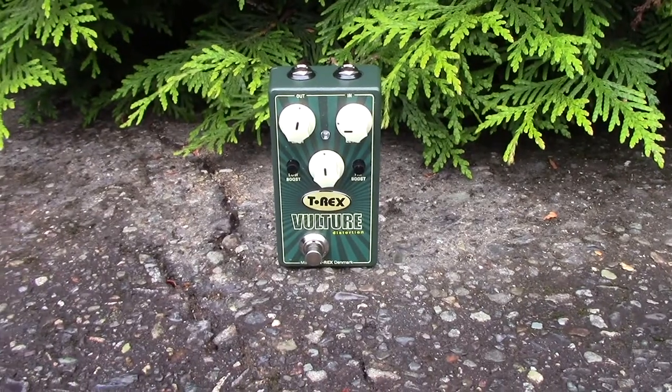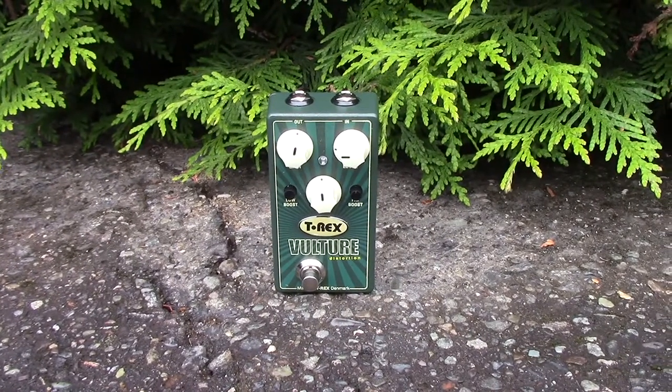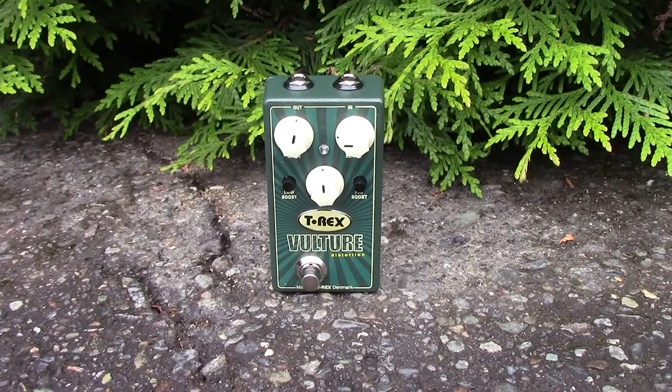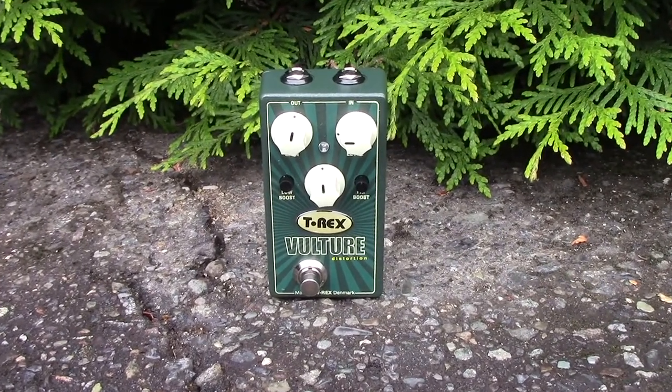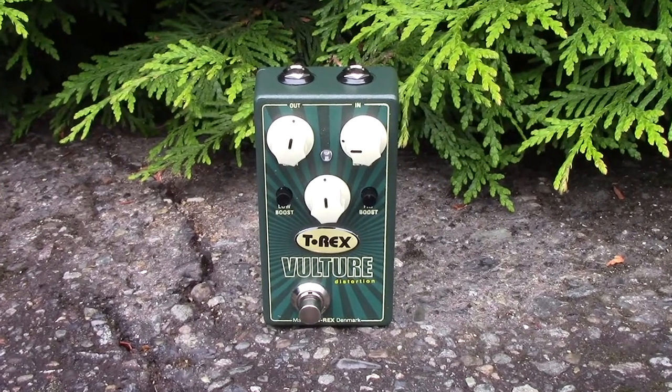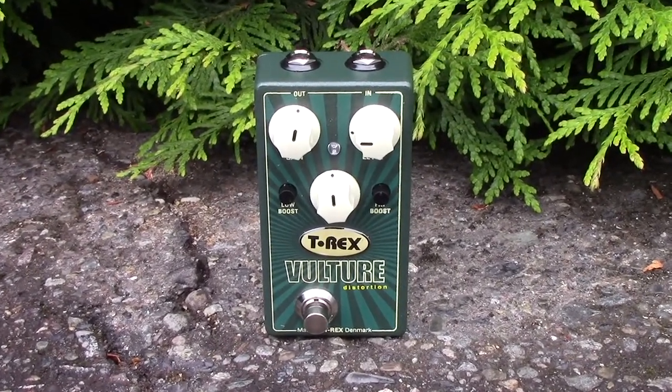With an input impedance higher than 1 megaohm and an output impedance lower than 1 kiloohm, the T-Rex Vulture can be powered with a 9 volt DC adapter or a 9 volt battery, currently drawing at 16 milliamps. The battery life will last 6 to 9 hours.